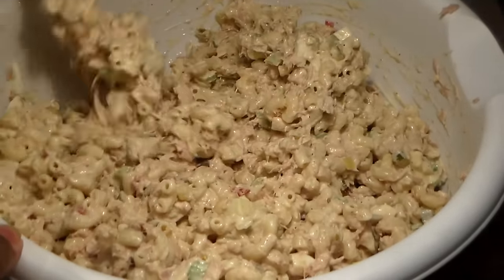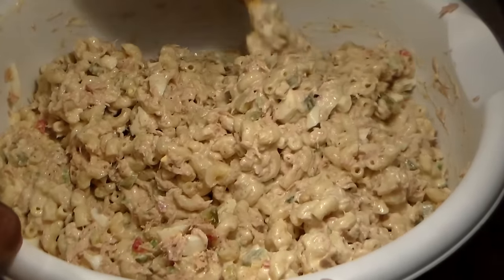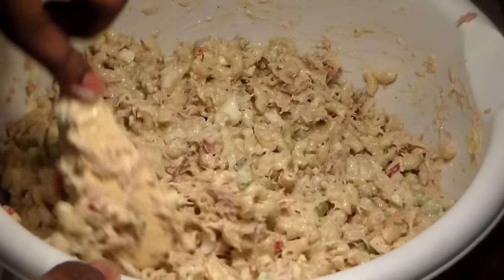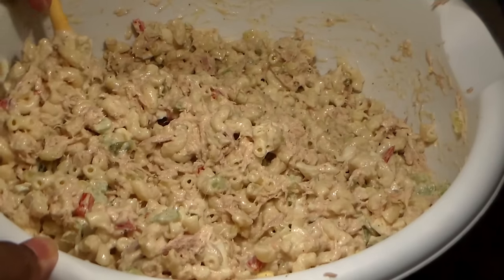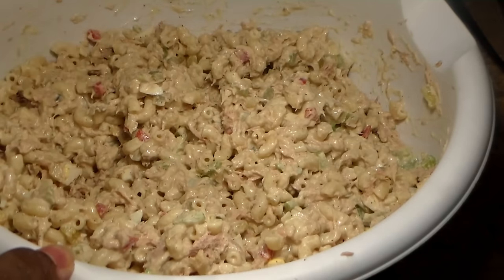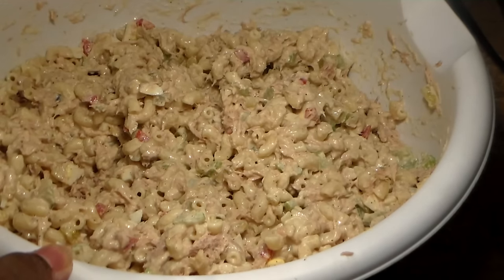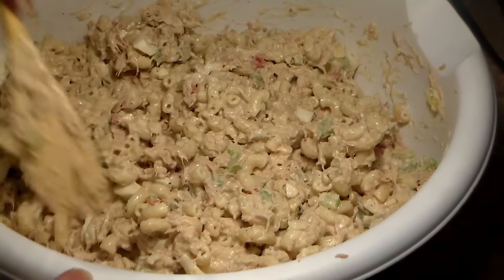I decided to do a lot of salad recipes this month because cookout time is coming up. It's springtime, about to be summertime, and Memorial Day, 4th of July, and Labor Day are coming up. I wanted to show you guys how to make salad because that's going to be a main food that people make for the holidays.